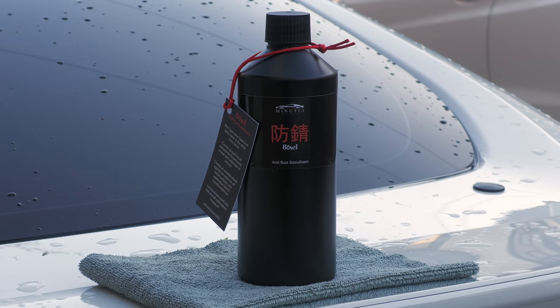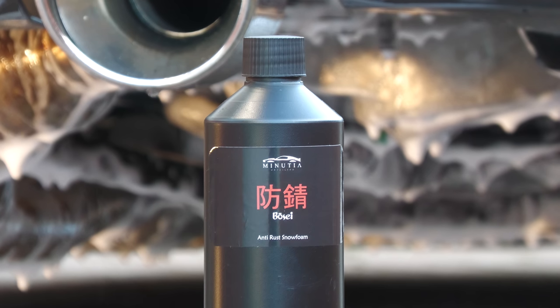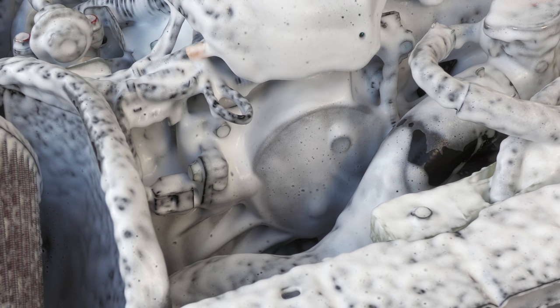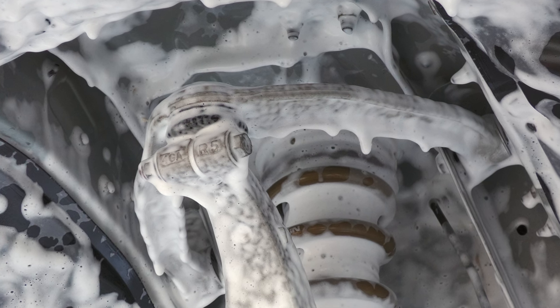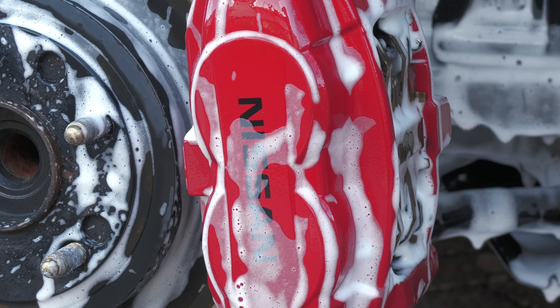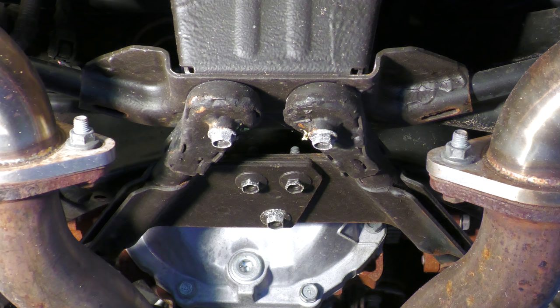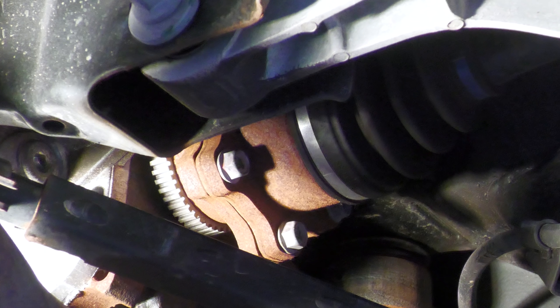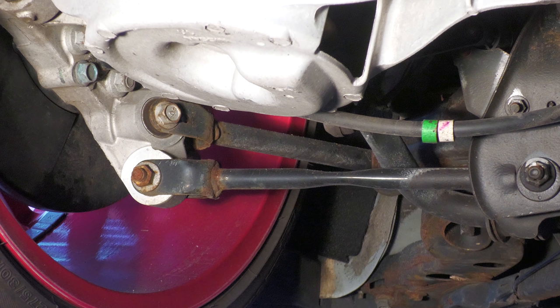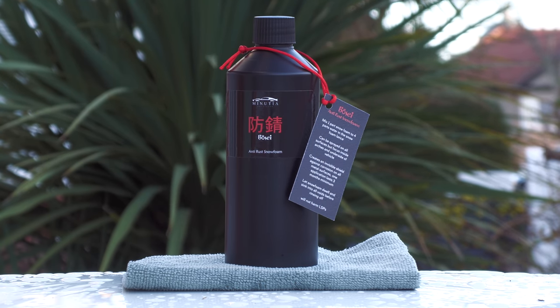Mike's interesting new Bose anti-rust snow foam has been developed to take advantage of the all-encompassing application a product like this provides, to quickly add corrosion inhibition to awkward, exposed, or otherwise overlooked parts without having to get particularly down and dirty. While the underside of my four-year-old daily driver isn't that crusty, the dreaded brown rot has started to tarnish some components, so preventing it from getting worse over the coming winter months with a simple pre-wash type product certainly tickled my fancy.